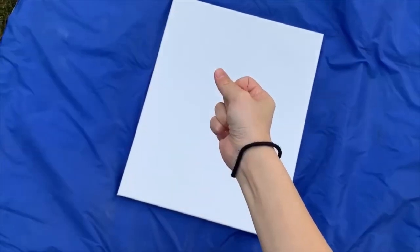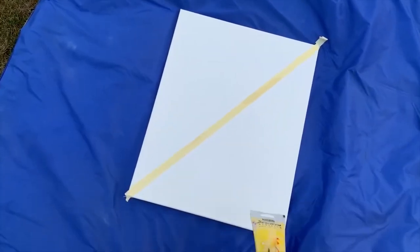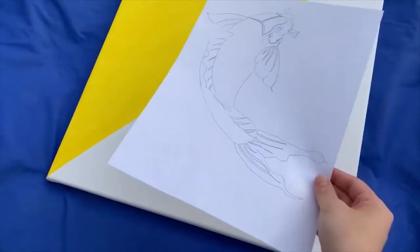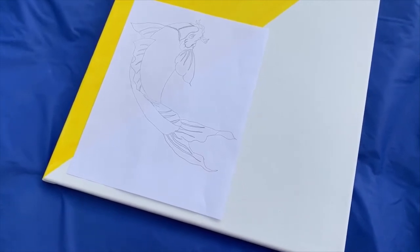You're going to need a canvas — any size works — and use tape to draw a diagonal line. Once you have that, paint one side with the color of your choosing and peel off the tape. Then put your printed or drawn-out design where you want it to be, keeping in mind the wooden frame of the canvas.